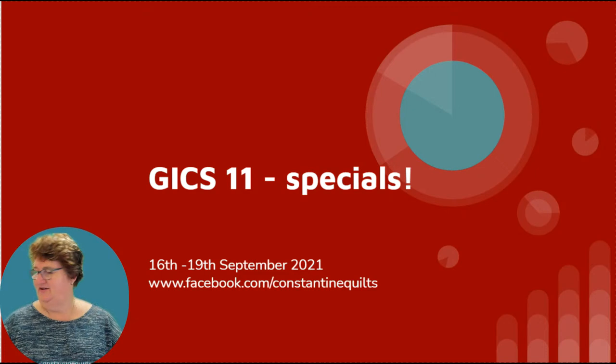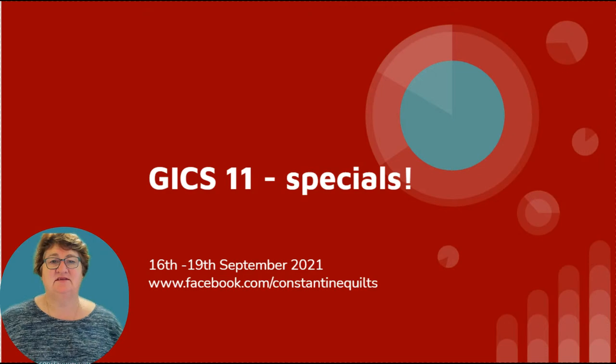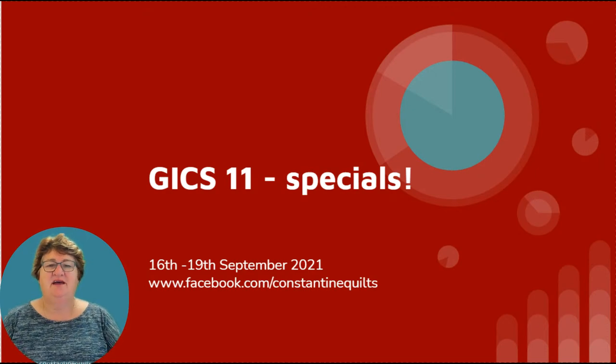Good morning and I do hope you're all with me today for the final day of the Great International Craft Show — this is GICS 11. I do hope you have been having fun with all the classes in the classroom and that you have been shopping with all the exhibitors. I've been pretty busy with live videos and educational videos showing you how to use rulers with machine quilting, how to use them for designing, as well as watching me stitch on my long arm machine with those rulers.